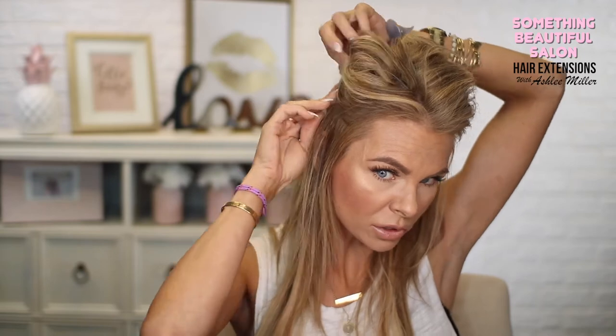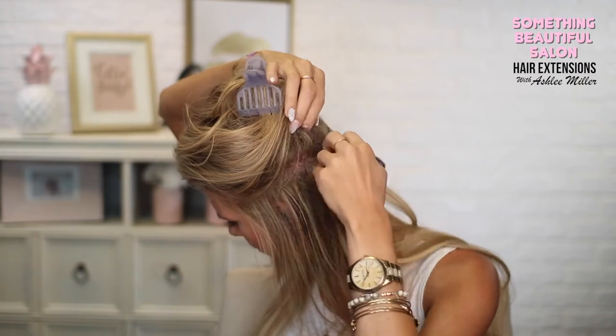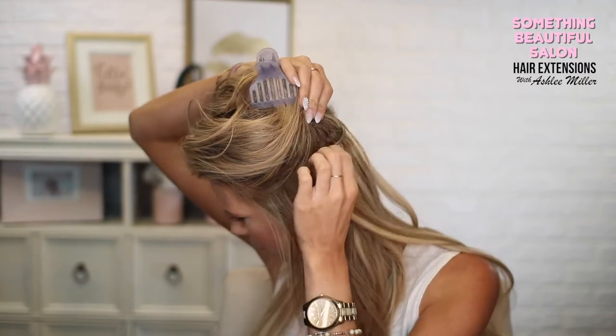You can see I'm just pulling up and pushing down — make sure it's nice and snug and tight. If it's not, you can just unclip it and shimmy again. Just keep going.